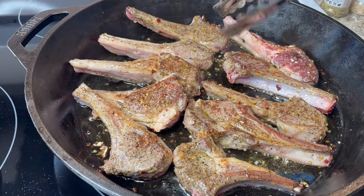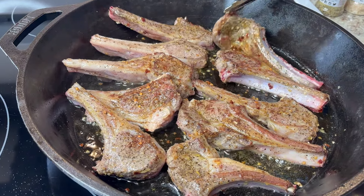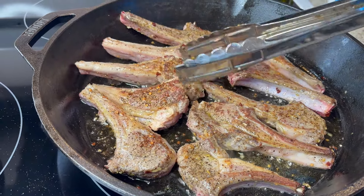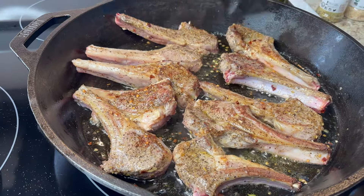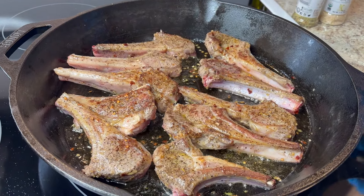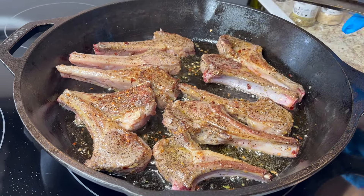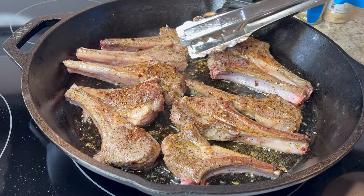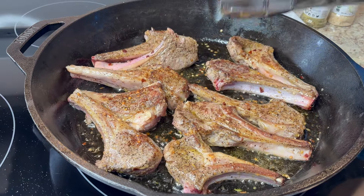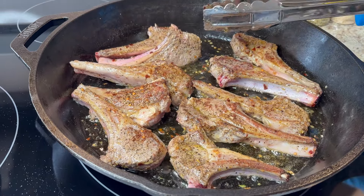I'm wondering if these are the size they're supposed to be — I got 10 chops in the box. Like I said, I've never cooked them before. Let this side brown a little bit and then I'm going to stand them up on their side to cook that edge too.